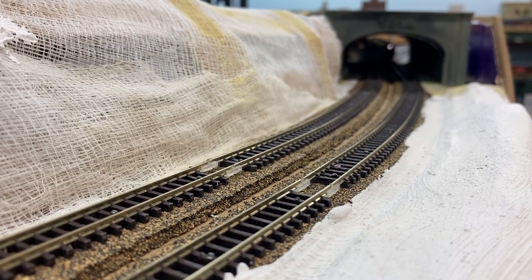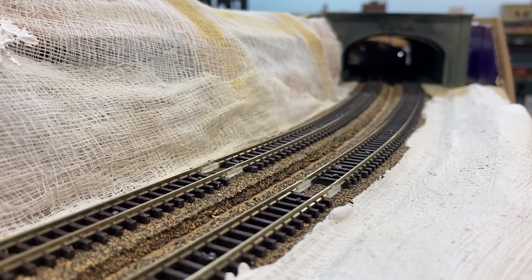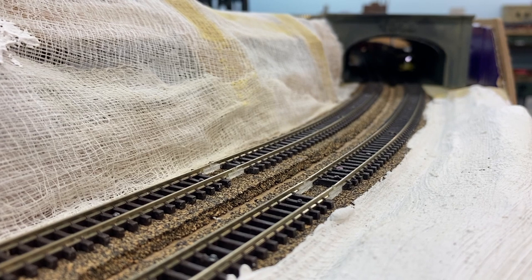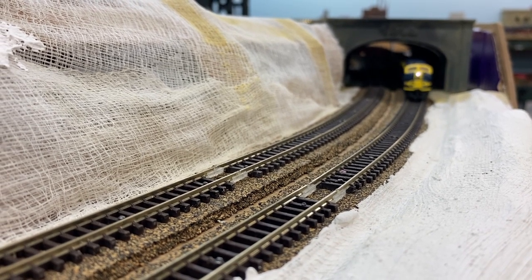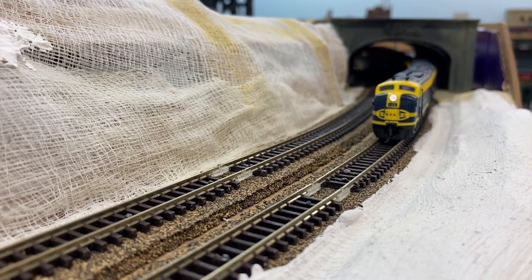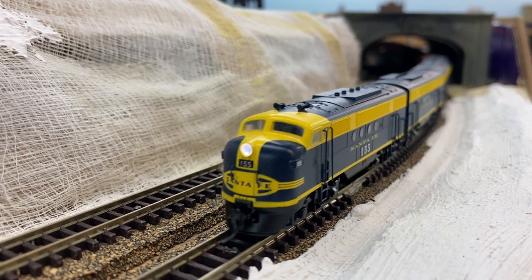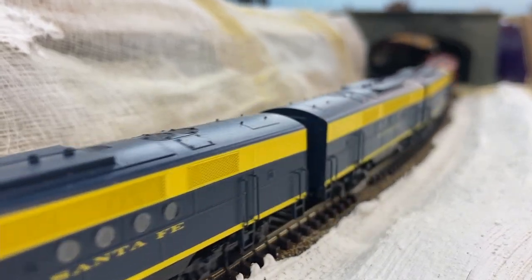Here comes the train through the tunnel on the eastbound main. These are, once again, four FTs from Intermountain.